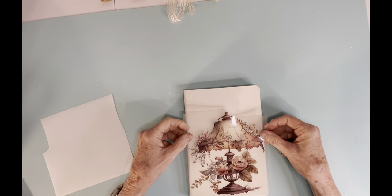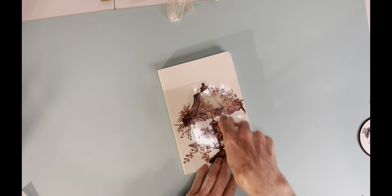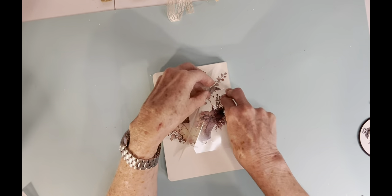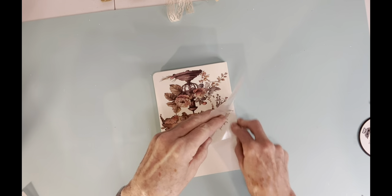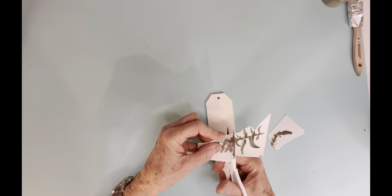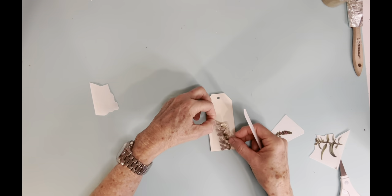Now this is a little journal. School just started recently and they put all the composition books out for school supplies, so right now is a good time to get little cheap ones if you wanted to do this as Christmas gifts. This transfer is called Victorian Treasure — I'll share a link in the description box below. If you think back a while, I did that piece with that Victorian lady on it; that came from this same set. So I transferred that little lamp onto the journal.